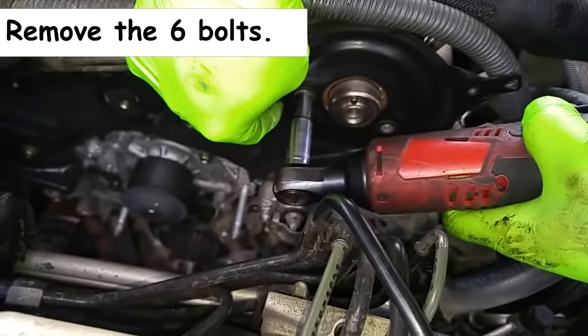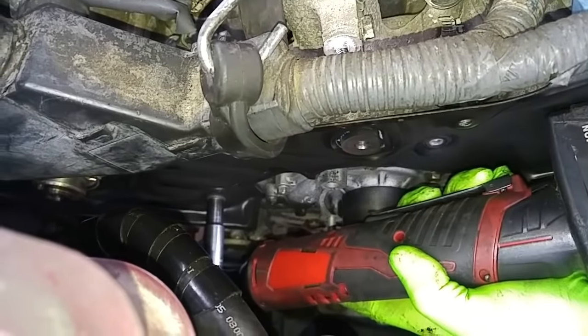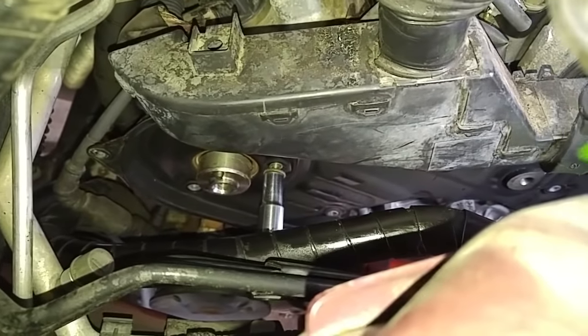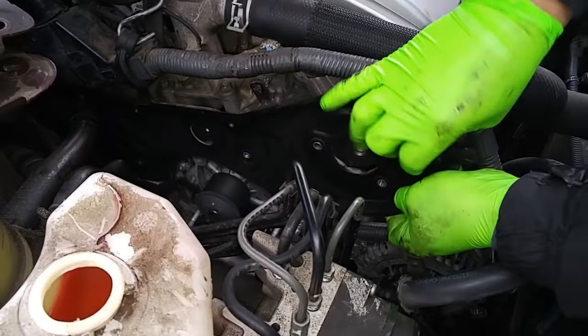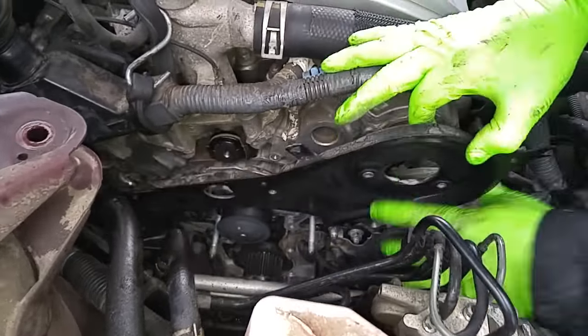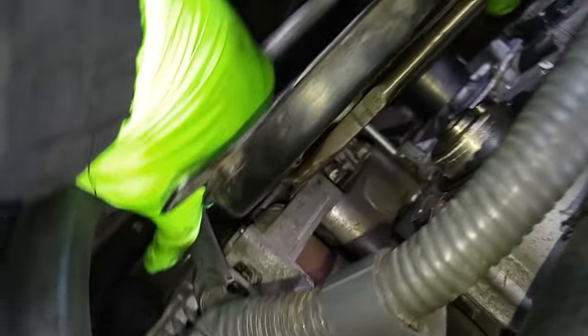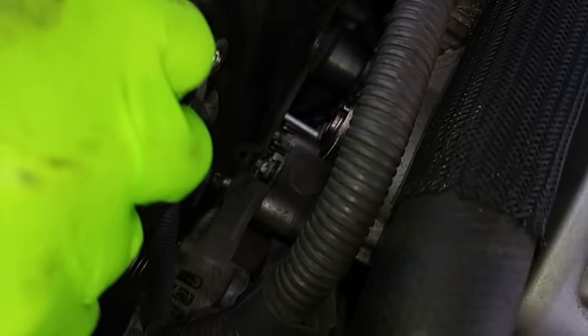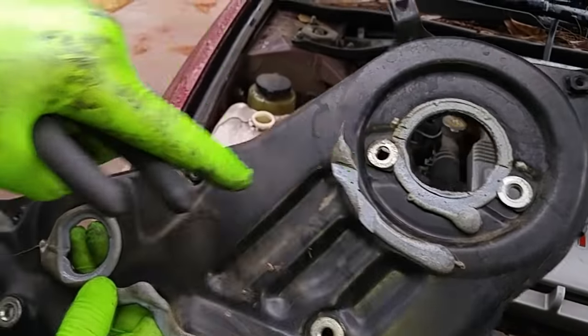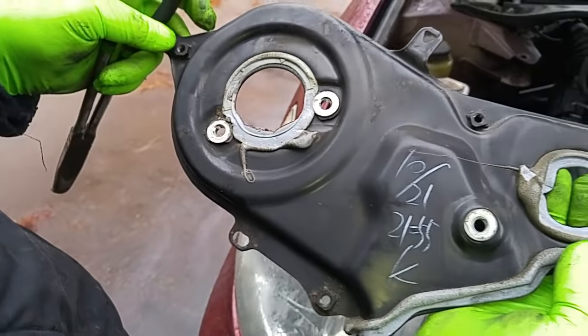I'm removing the camshaft pulley dust shield. There's no oil seepage yet from the cam seals, but we're going to replace them anyway.